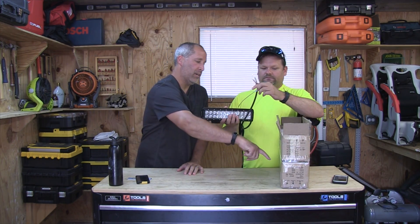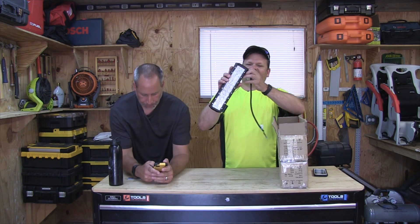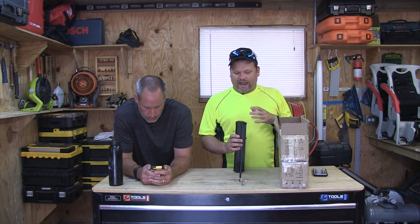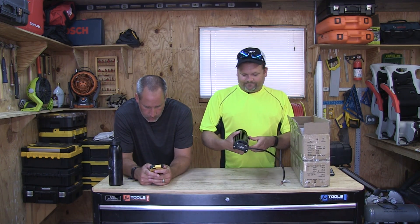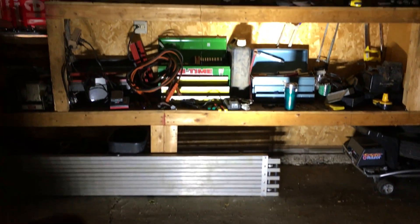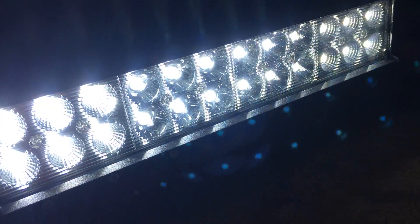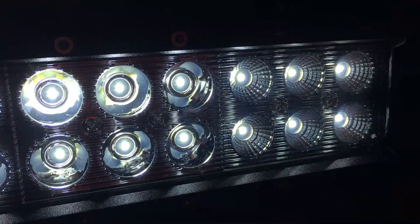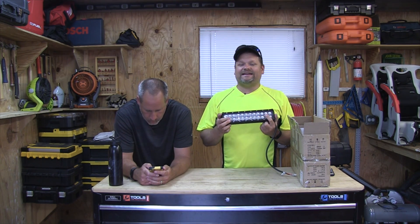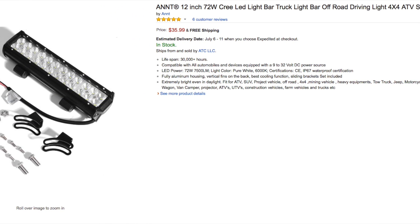So is it 30 bucks per light or for both? Let's look it up real quick. The cable that comes out of it is weatherproof and it's got two male ends so you can crimp something up and get it going — I'd recommend putting an inline fuse in. We looked it up: it's $35.99 for a 72-watt light bar with Cree LEDs. Out of 25 reviews it's got a 4.5 star rating.